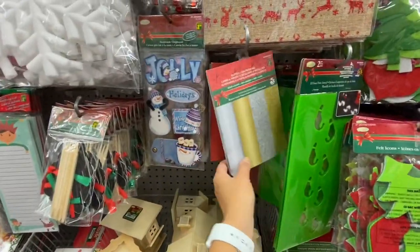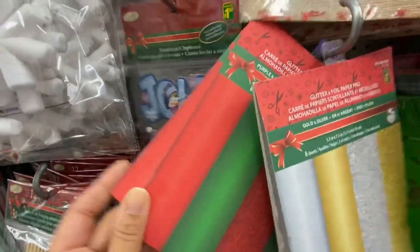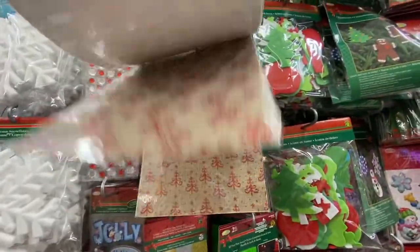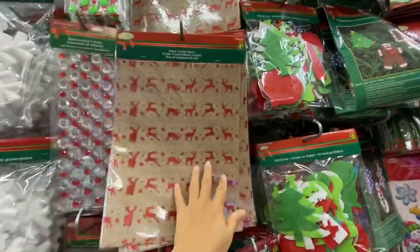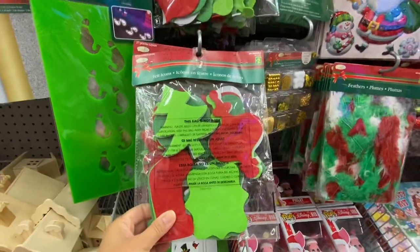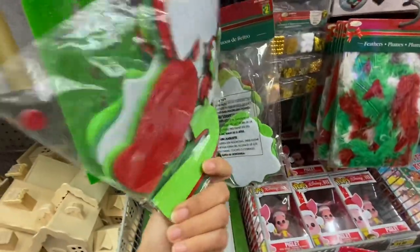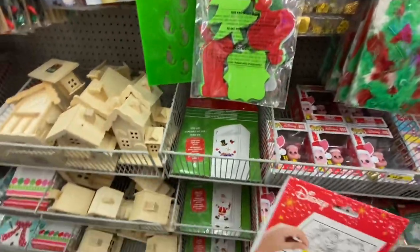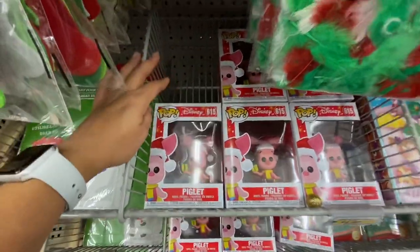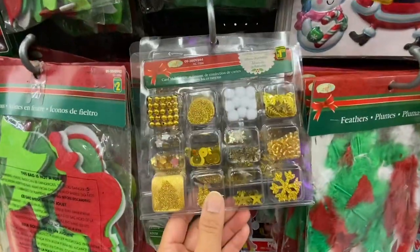Some glitter foil paper pad — there's a mistake on this one, it says purple and pink but they are actually the red and green ones. Some adhesive fabric sheets. All Christmas themed — beautiful felt icons, you get 27 in a pack including ornaments, mittens, and stockings.